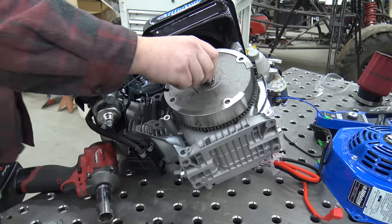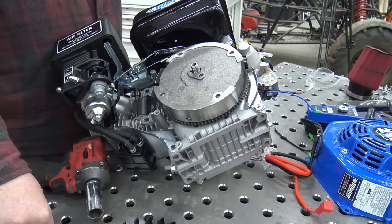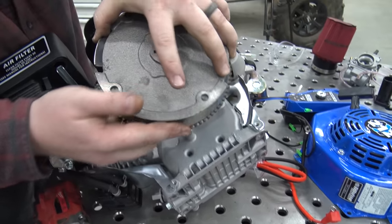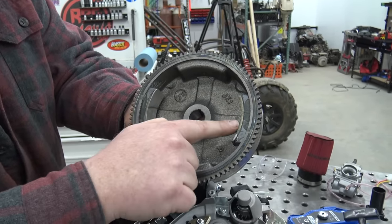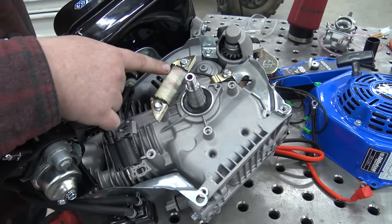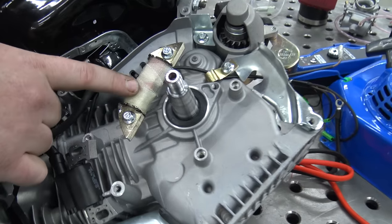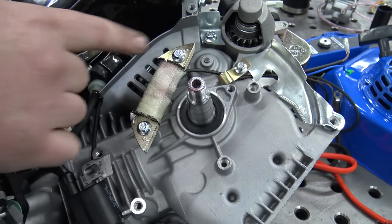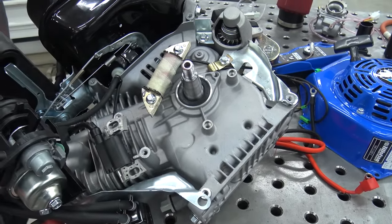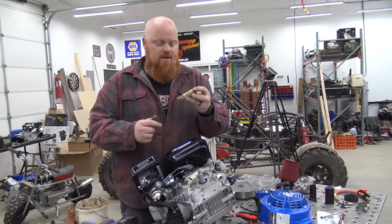There we go — people will say that is not safe, but that's how everybody takes flywheels off. So there we have it. There are two magnets, and every time they pass by this wound coil of copper wires it sends a signal out that brown wire. We're going to add a second coil right there — and they give you the spot to do so.